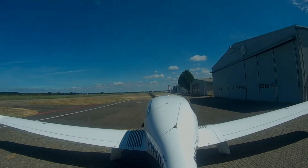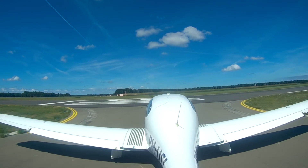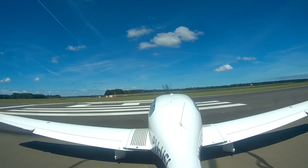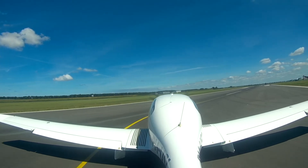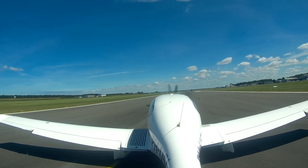Hi guys and welcome to an introduction on how to fly a VOR approach. In this video we will take a look at the VOR runway 25 approach into Ecopapa Lima Lima, which is an airport serving the city of Łódź in the center of Poland. This is the actual procedure that I have flown multiple times during my instrument rating, so it's the one I'm most familiar with. It's a very simple VOR approach, so it's perfect to start out with.